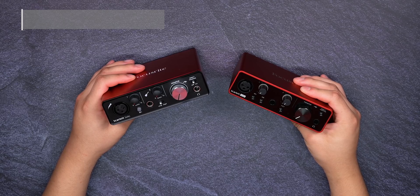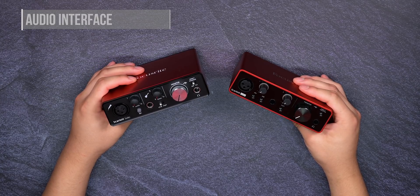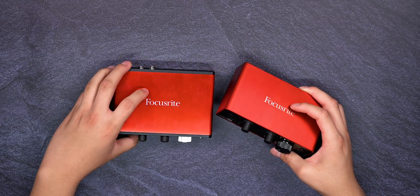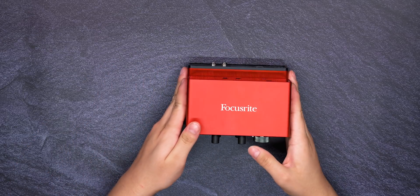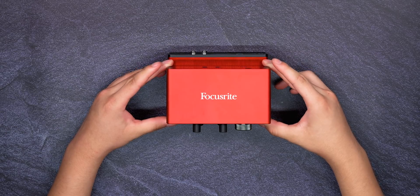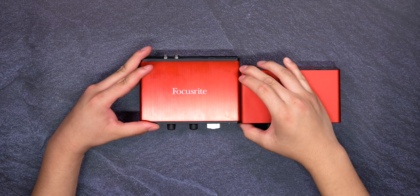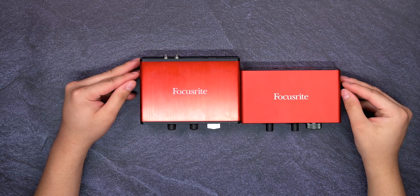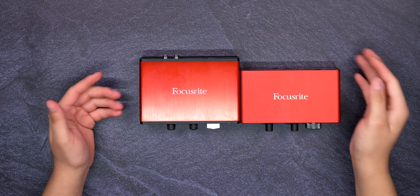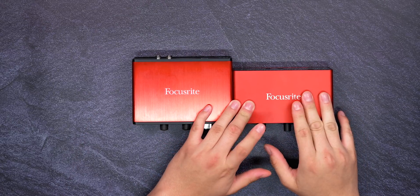Now, the devices with the main differences are the audio interfaces. This one is the second gen and this one is the third gen. One of the major differences I want to point out is that the third gen is actually a little bit smaller compared to the second gen. In width they're about the same, and height they're about the same, but in depth this one is a little bit shorter — which is interesting. It's a lot better when it comes to portability and traveling.